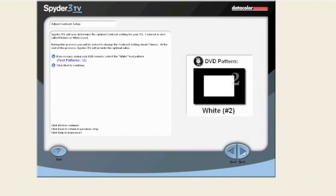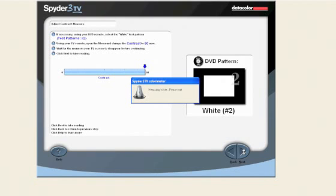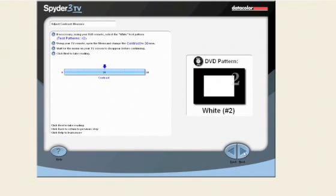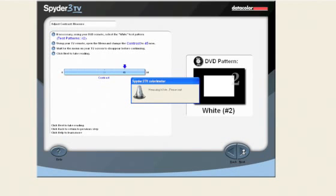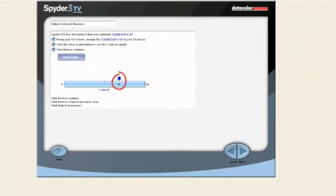Next, Spyder 3 TV will determine the best contrast for your TV. Contrast is sometimes called picture or white level. You will be asked to change the contrast setting to about seven different values, and at the end, the optimal value will be recommended. Using the DVD remote, select the white test pattern number 2. Open the TV menu and change the contrast to 60, then wait for the TV menu to disappear before clicking next. Repeat until all contrast values are measured. For my TV, Spyder 3 TV recommends a contrast of 41.